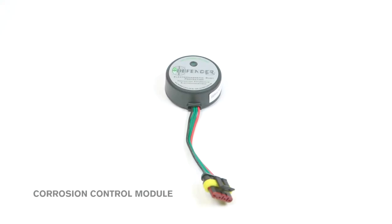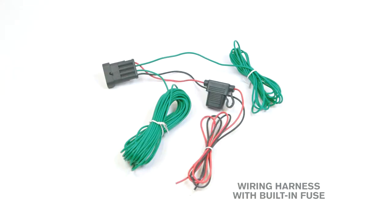The module kit includes the corrosion control module with velcro, a wiring harness with built-in fuse, and a hardware packet containing all necessary installation components including a sorted ring terminal, self-tapping screws, and tie straps.